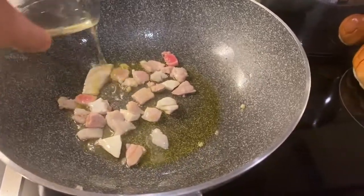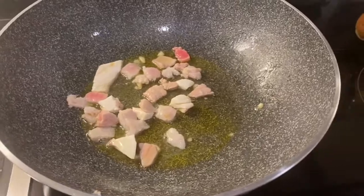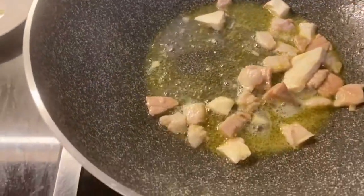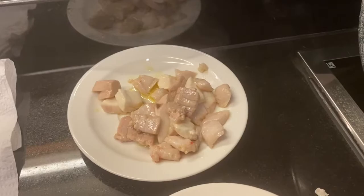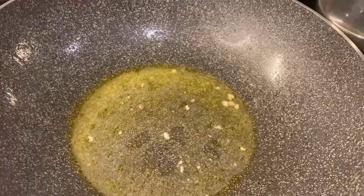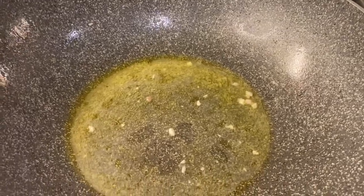Add half a glass of wine to perfume it. Make sure the wine evaporates — amazing smell. Once the wine evaporates, take out the cubes of fish from the pan and leave the sauce in there, because we're going to sauté the pasta — we're going to risottare the pasta inside the sauce.